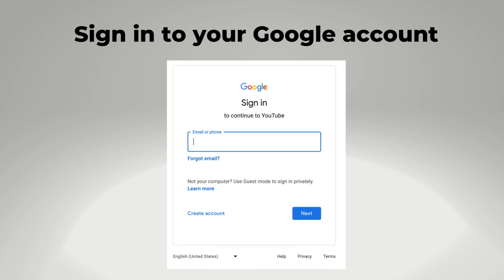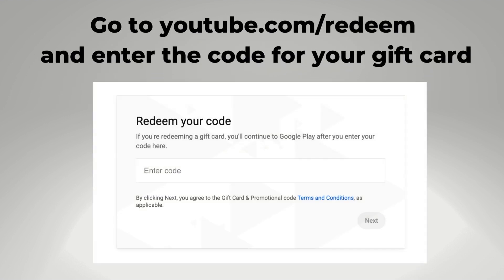First, you want to sign into the Google account that's associated with your YouTube TV account, and this should be the family manager's account because that's the person who can actually make changes to your YouTube TV billing. Then go to youtube.com/redeem and enter the code for the physical or electronic Google Play gift card that you have.